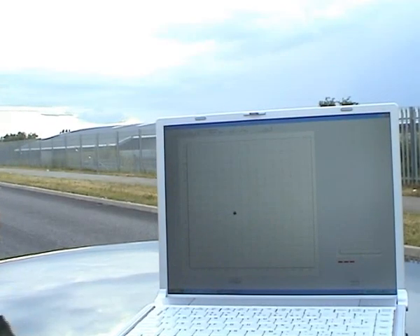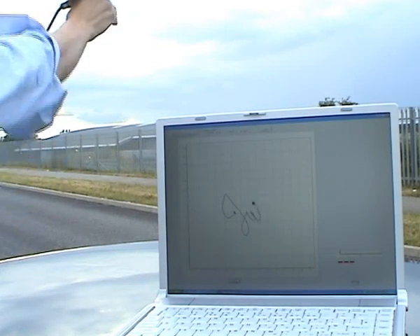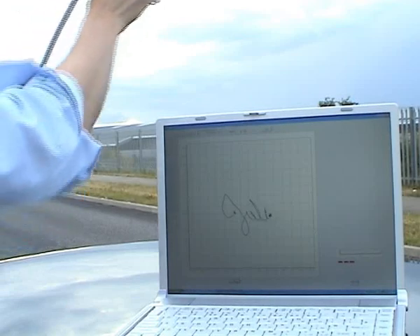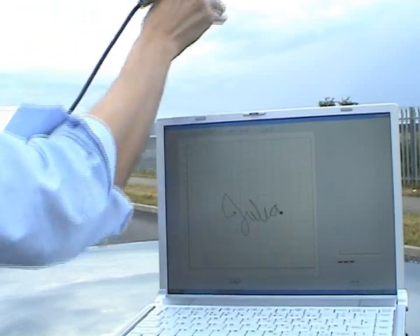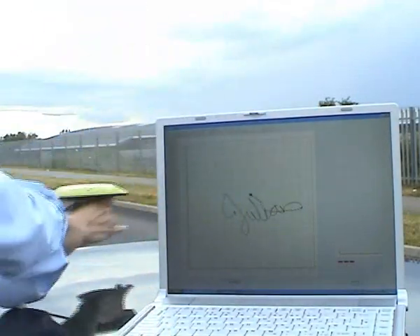I'll have another go. This time you'll be able to see the antenna moving in the air as I trace out my name. Looks good on this second go, but you can see the repeatability of the system and how fast it updates.